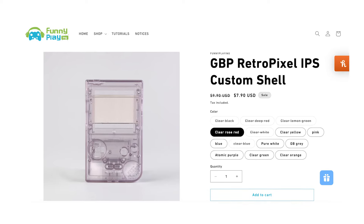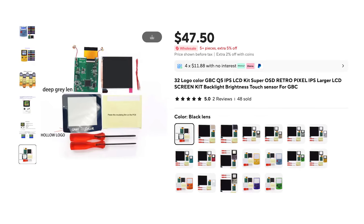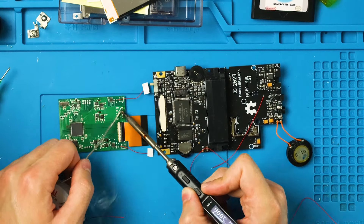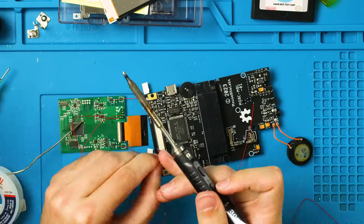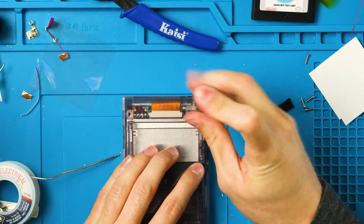I recommend getting a IPS-ready shell so you don't have to do any trimming. However, you will need to get this specific Q5 screen from High Speed Edo so we can adjust the screen position. Installing the rest is pretty straightforward — put the screen in and solder these wires from the screen's board into the matching spots on the GBPC board. Place the insulating films where it tells you to, plug the screen in, and screw it all down.